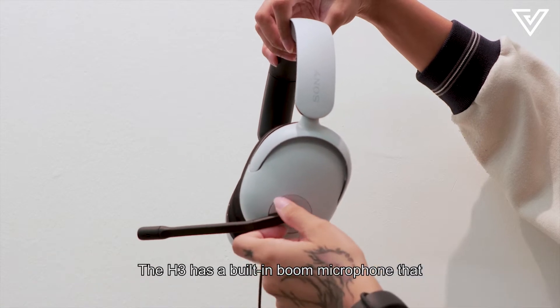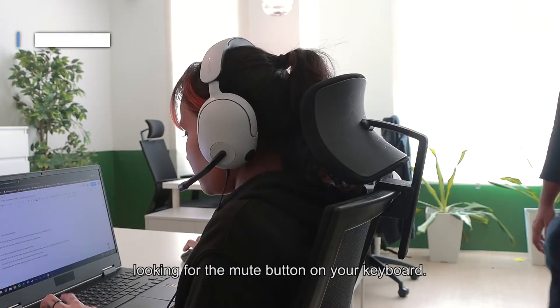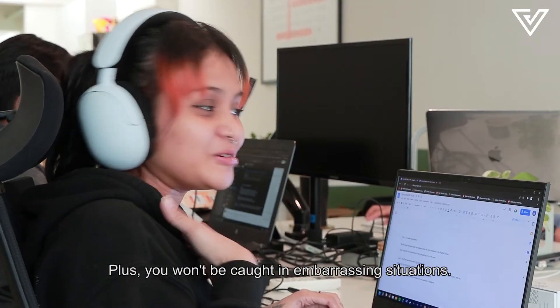Feature number four: The H3 has a built-in boom microphone that can be muted automatically when it's flipped up. It's useful because you won't have to fumble around looking for the mute button on your keyboard, and you won't be caught in embarrassing situations.